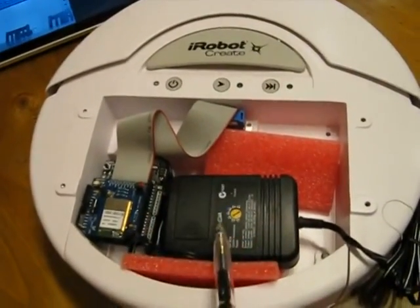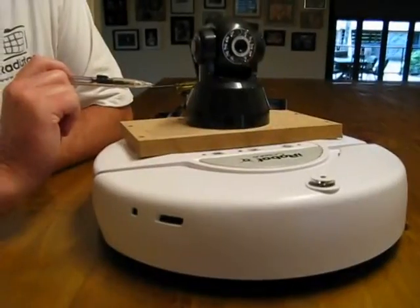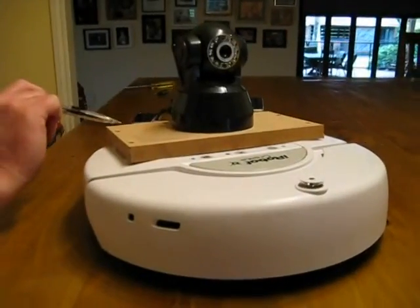This is a power supply to provide regulated power for the camera which we'll see shortly. The wireless IP camera mounts on top and is provided power from the regulated power supply we saw a moment ago.